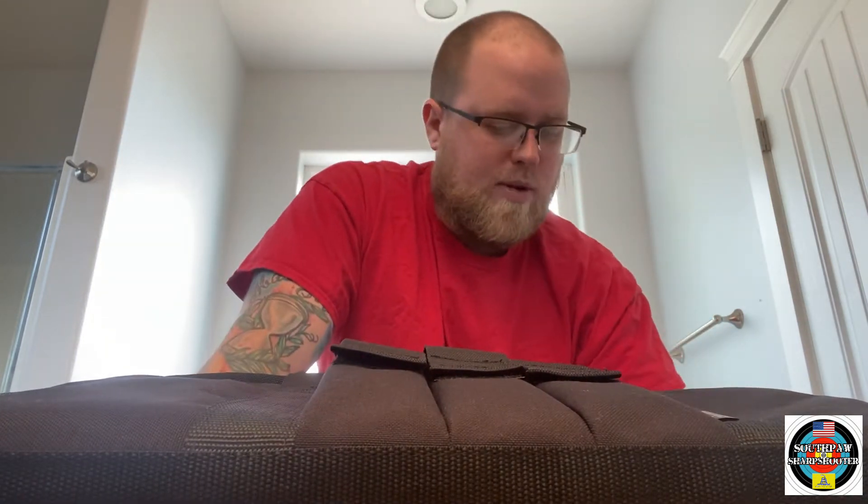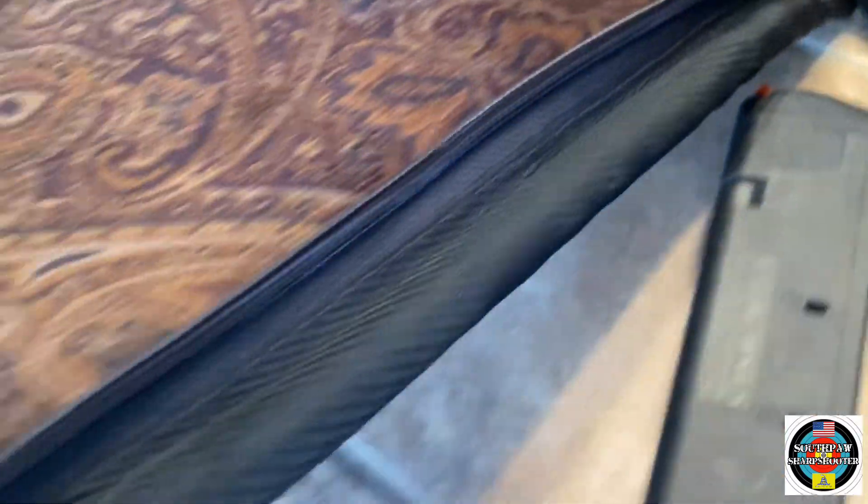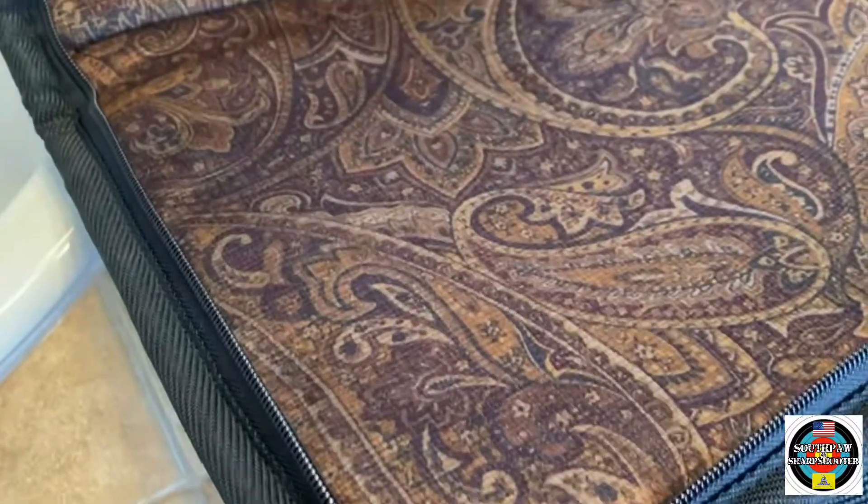However, this does have a really nice interior to it and appears to be really well made. The zipper seems really solid, and for the price that I paid — $45 off of Etsy — you can't really go wrong.